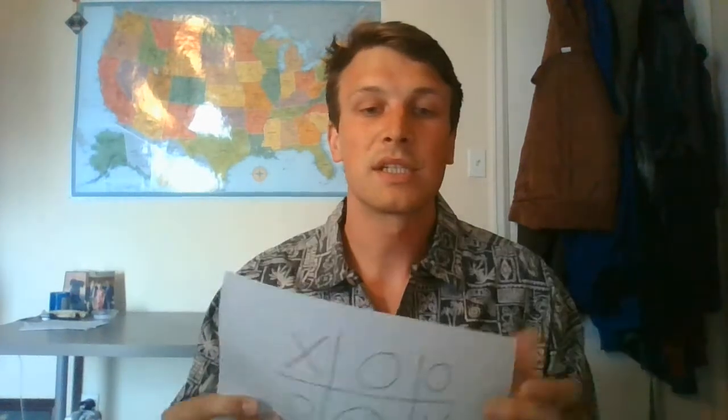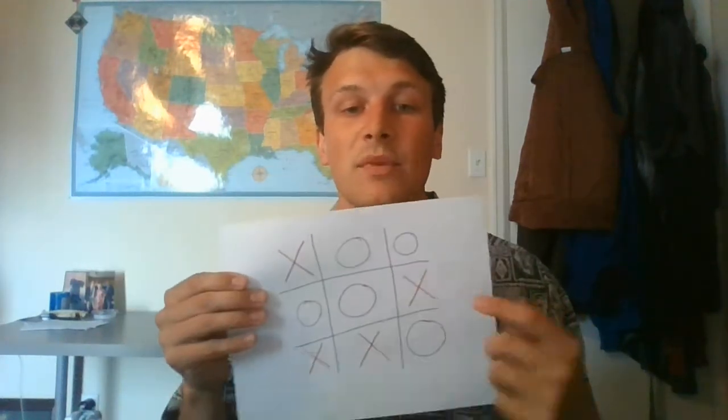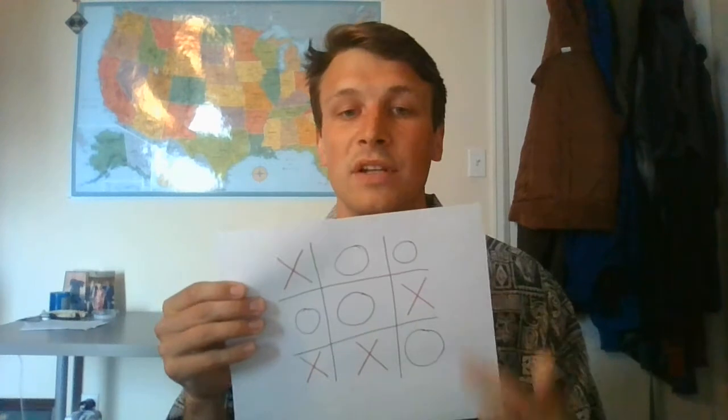Another thing I thought of that I would just include real quick: a simple tic-tac-toe. That's one other way we can practice our X's, and it's just a fun little game to pass the time when we're stuck inside these days.